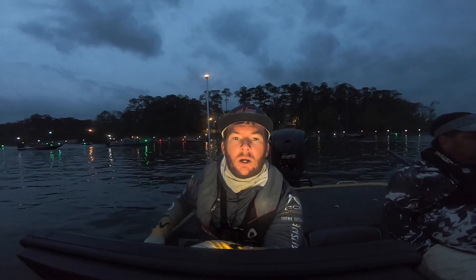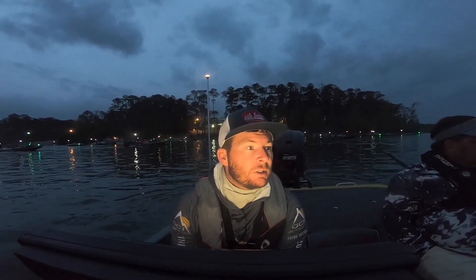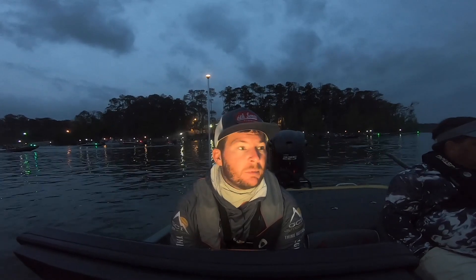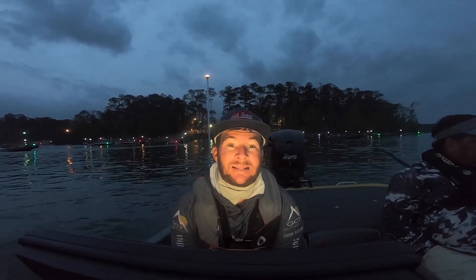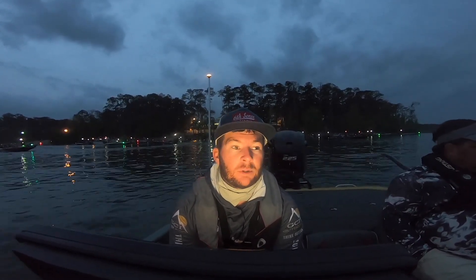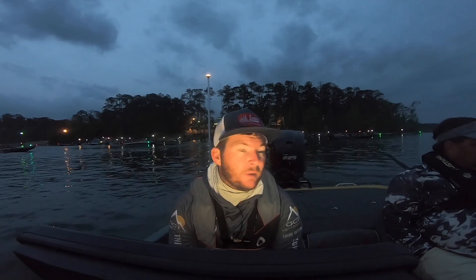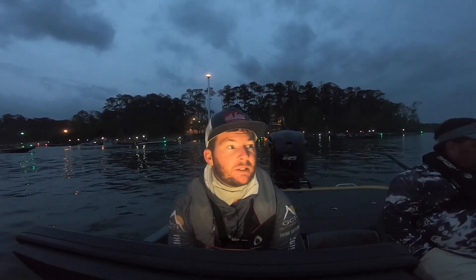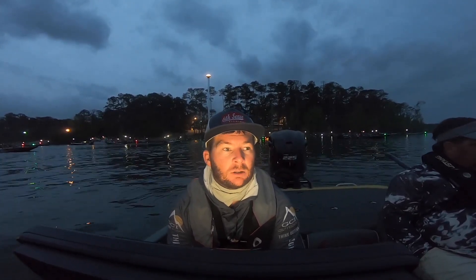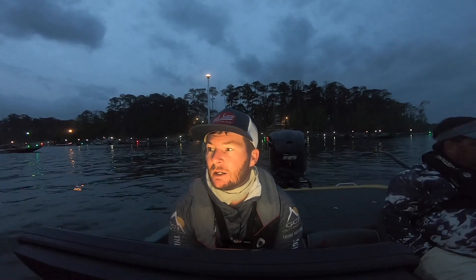What's up everybody, welcome back! We're out on the water on Sam Rayburn for day number two of the MLF Toyota Series. Pretty excited to be out here today. Yesterday was a solid start to the tournament, and I'd love to get some of the bites in the boat that didn't make it yesterday — we could have had a real good bag. But that's fishing, so we're gonna go out there, fish hard, and hopefully at the end of the day have good quality sacks and fish again tomorrow.